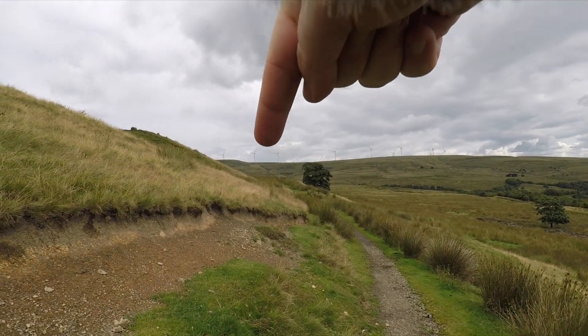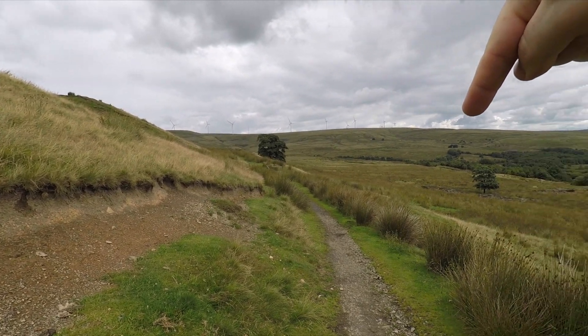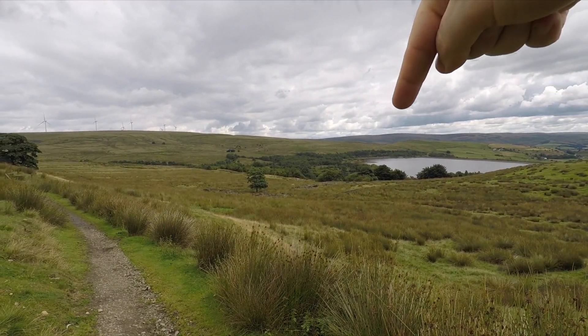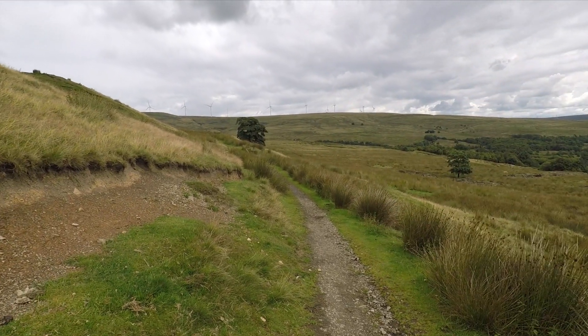The plan is to go along there, up there, up there, up there, and then along there, down there, around there, back up, and along here.